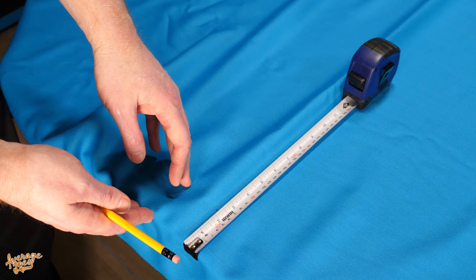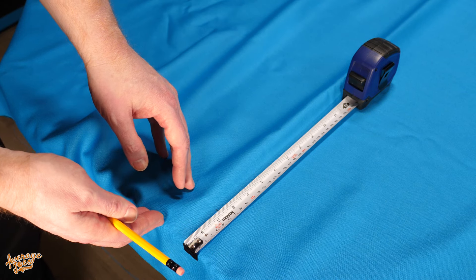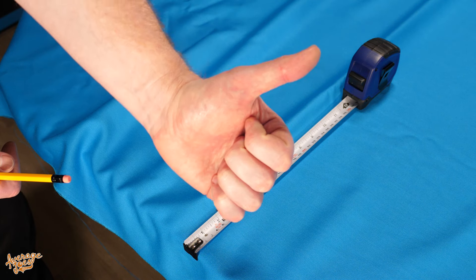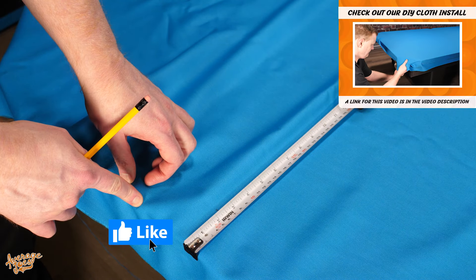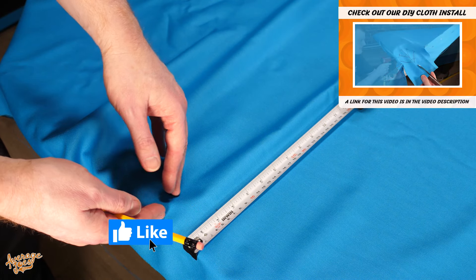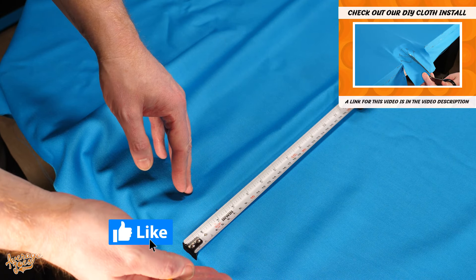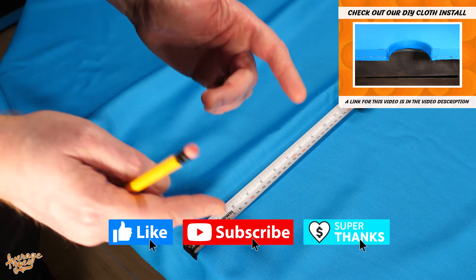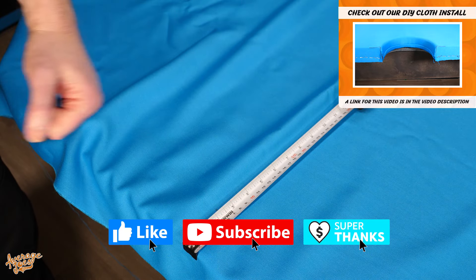We hope that this video has been entertaining or useful for you. Before you leave us, can you take one second out of your busy schedule to please hit that like button for us — it really helps us out. We've got loads more DIY pool videos on our YouTube channel just waiting for you to check out, with loads more to come. So why not hit that subscribe button and switch on notifications. Thank you again — we hope you've enjoyed it. We'll see you down the road.